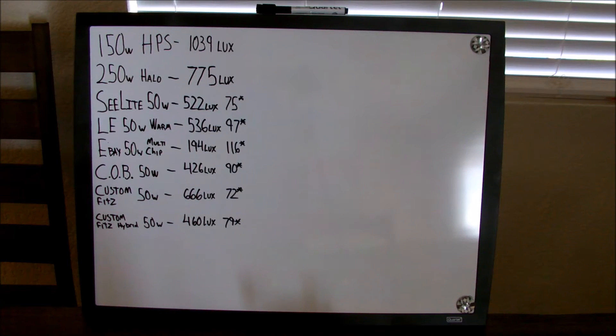The data is in and I've written it down on this whiteboard. You will notice that a large portion of the whiteboard is still open — that should tell you I'm going to buy more lights, test them in the future, and write it down here. After running a test like this, I think we can get rid of the myth that a quality 50 watt LED can replace a 150 watt high pressure sodium.